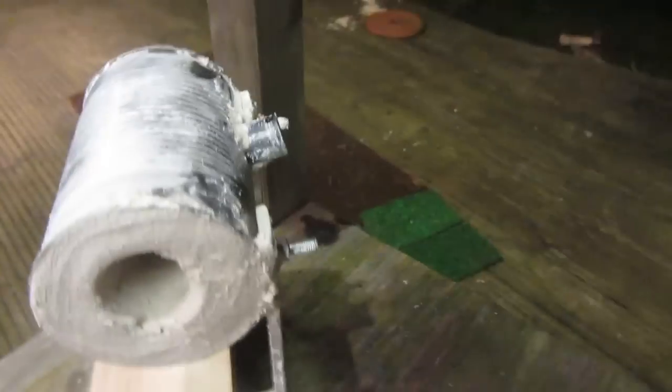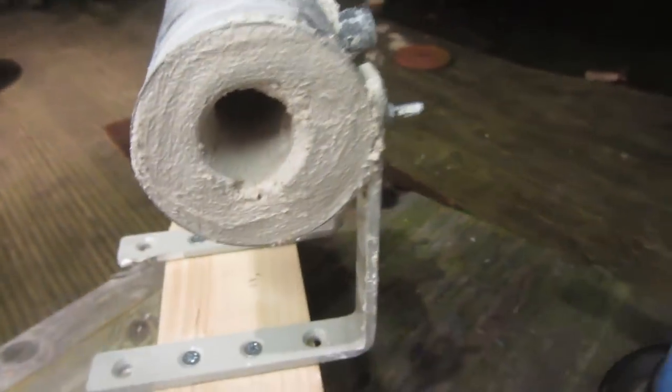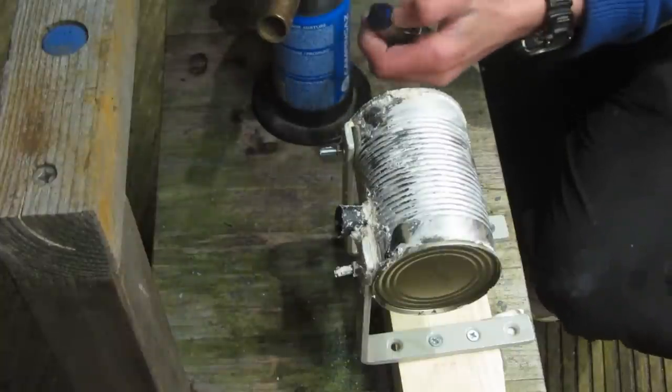This is a really great forge and it's time to test it out. The first burn will dry all of the plaster of Paris completely. This was a really great idea by Nighthawkenlight, and if you haven't already, I'd definitely recommend going to check out his tutorial.